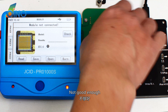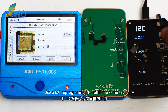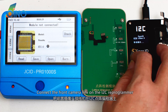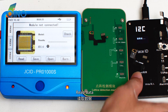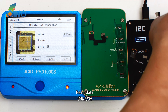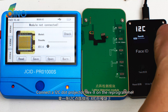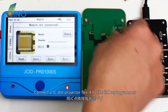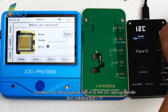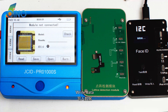Not good enough — use an I2C reprogrammer to fulfill the same task. Connect the front camera flex on the I2C reprogrammer and read data. Connect the I2C dot projector flex on the reprogrammer and write data. Done. Then connect the JC dot projector flex to the I2C reprogrammer and write data. Done.